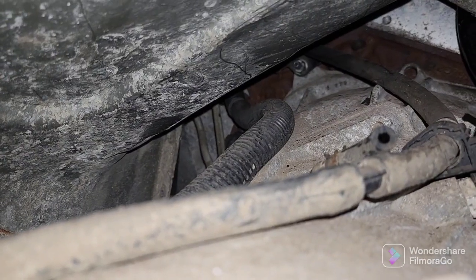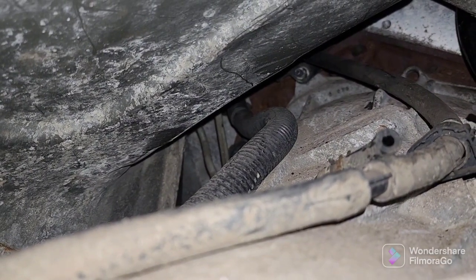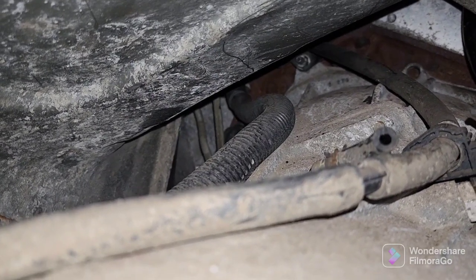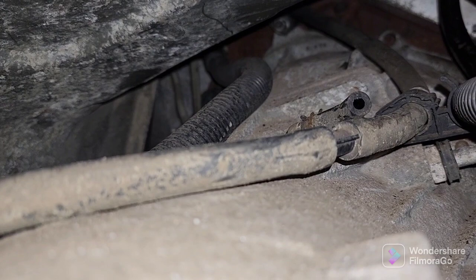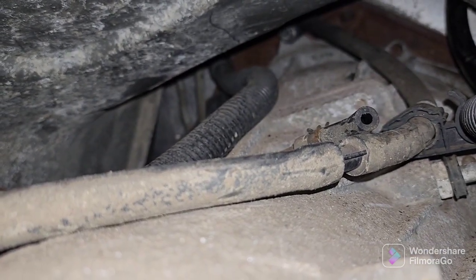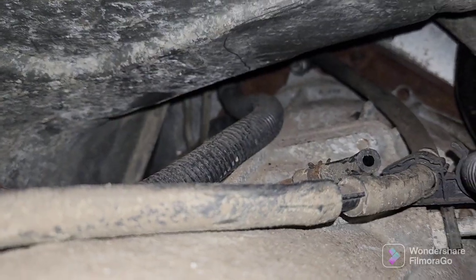I gotta take off the bracket first and then the bolts behind it, but I can't get that bracket bolt off, which is kind of a pain. The new socket I bought looks like it's not gonna fit on that, which is what I thought — so I got that socket but it's not gonna work.